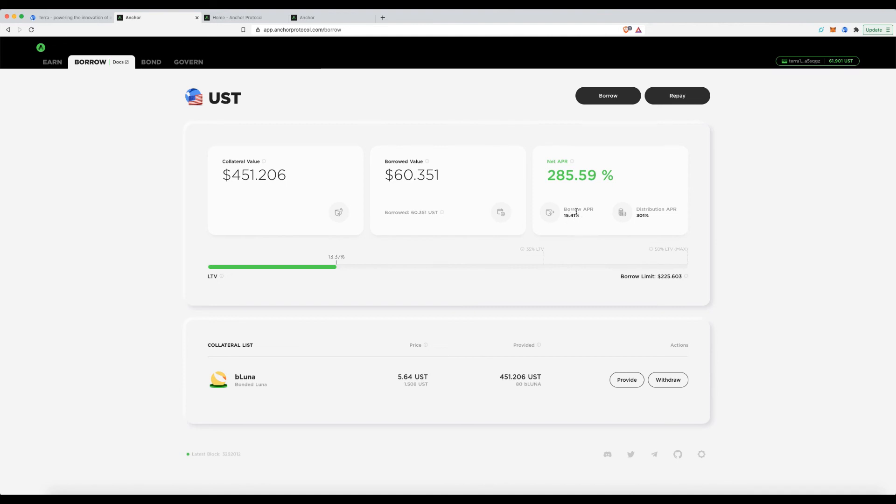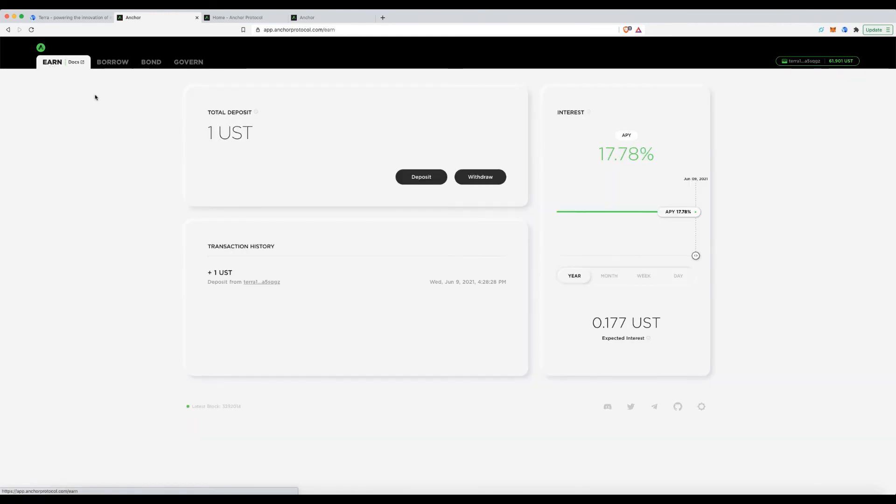Be very careful and plan accordingly. Heading back to the Earn section — I now have $61.90. Here's the interesting part: I'm paying 15.41% to borrow the $60, but I can deposit it into Earn and earn close to 18% interest.